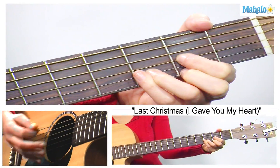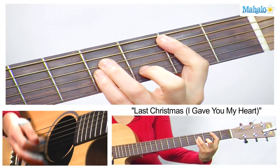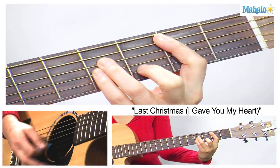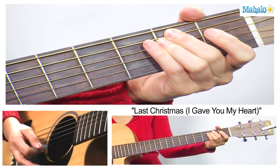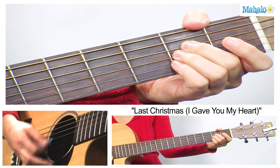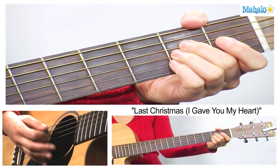Our strumming pattern, to kind of emulate the happy cheesy 80s keyboards, just going to kind of do a down strum like this. B minor, E minor, A major, like so.